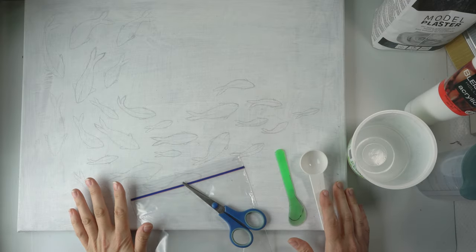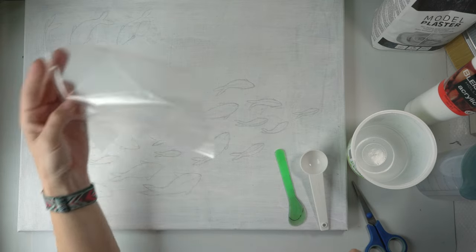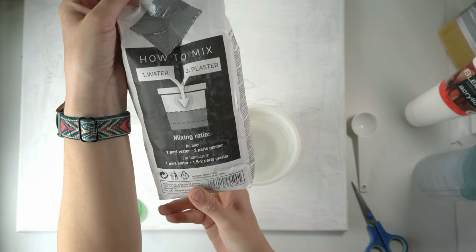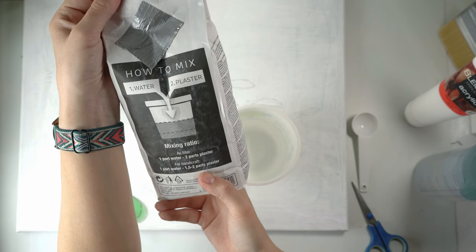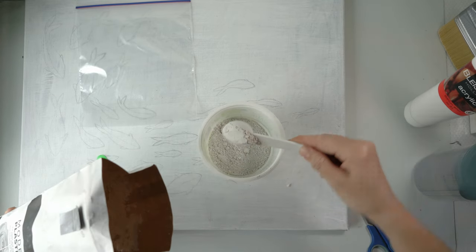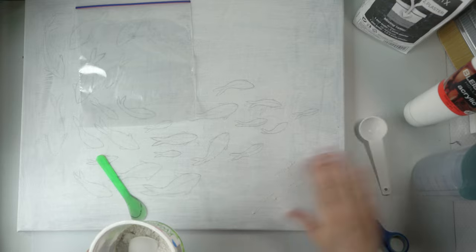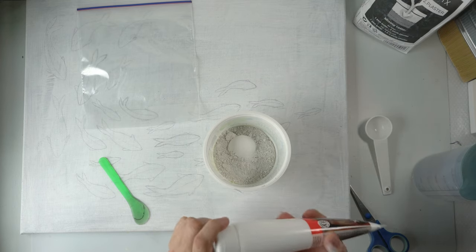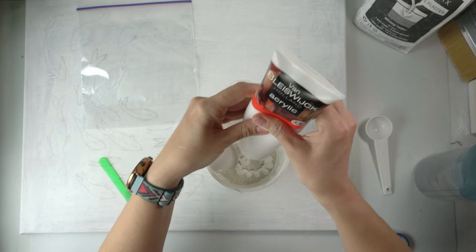My sketch is done and I'm really liking the flow of it. Now it's time to make the modeling plaster, which I'll be putting into a plastic bag, but first we need to mix it up. The instructions say for handcraft you can do one part water and one and a half to two parts plaster. I'll do six scoops. Be careful when using this plaster — it gets everywhere and you should be wearing a mask. I'm also going to add a little bit of acrylic paint, which will help everything stick together when it's dry.